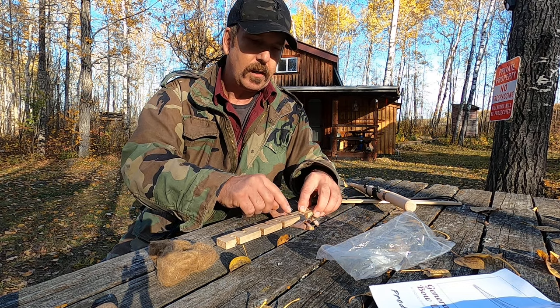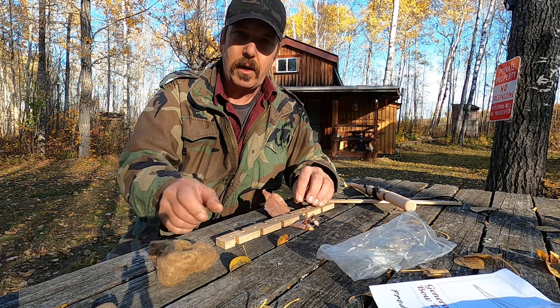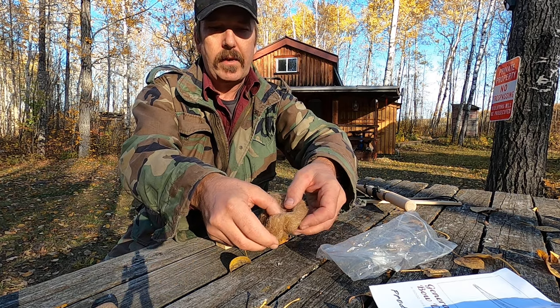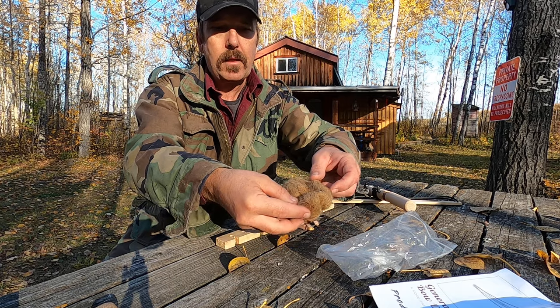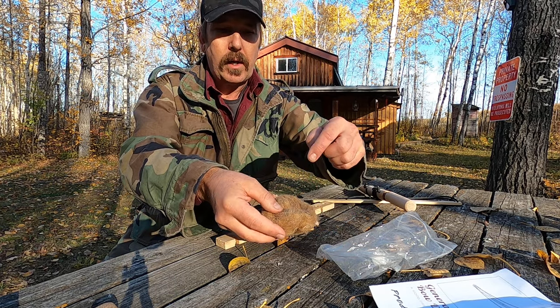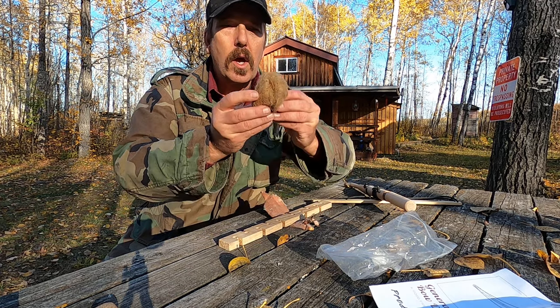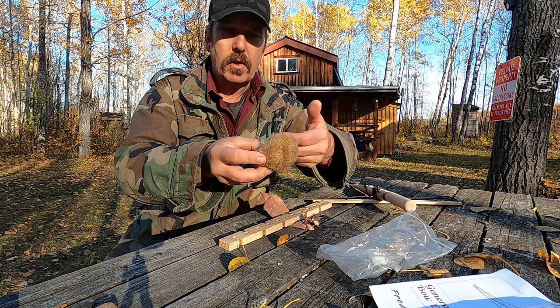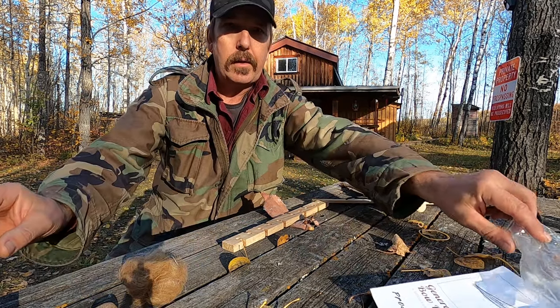We keep bowing until we get the fine dust and get an ember forming. We get the ember onto the birch bark and then into the cloth — they provided wool fabric fiber, it's actually a rope fiber. We get the ember in here, close it up, protect it, and then start blowing until we get some good smoke, and it should ignite into flame. Let's see if I can do it.